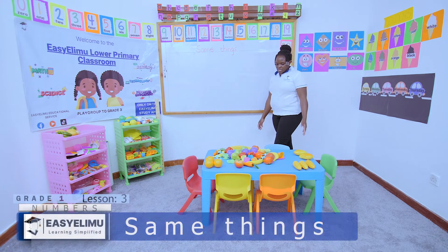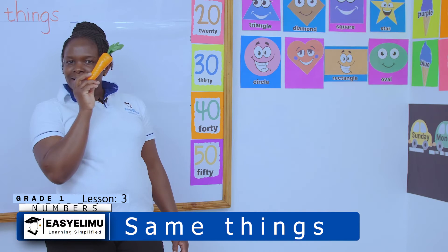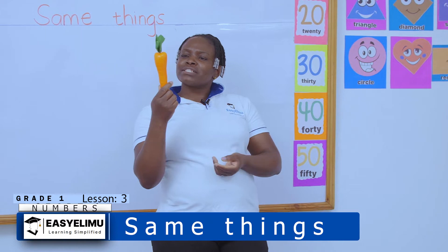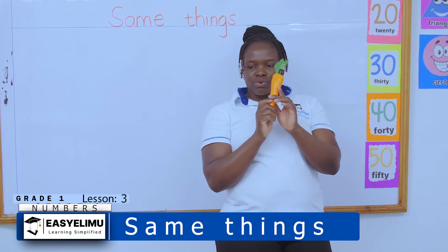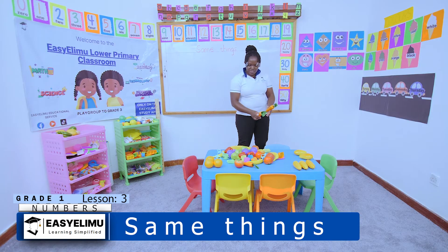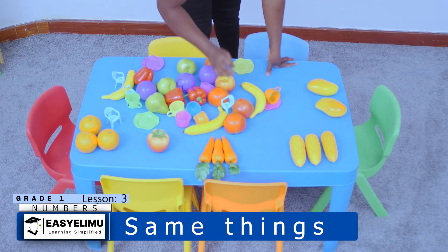Then I'm told, look at this — who can tell me what is this? This is a carrot. Which part of the carrot do we eat? We eat the leaves? No, we eat the roots of the carrot. So any other carrot — we have another carrot here and another carrot there — we are sorting all the carrots together.